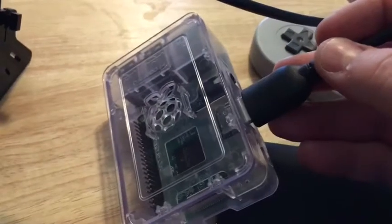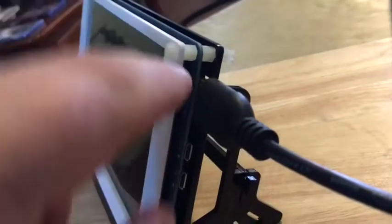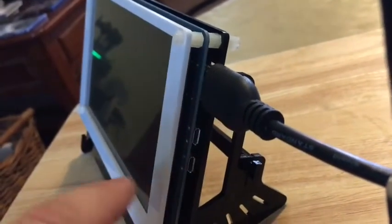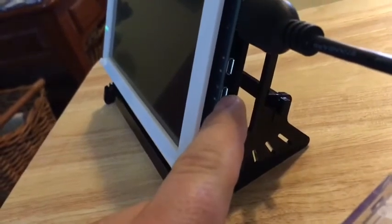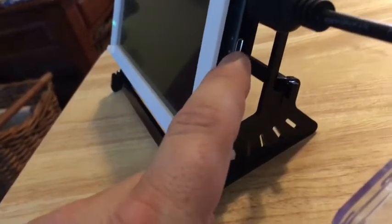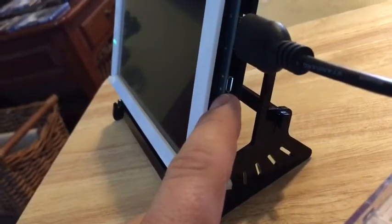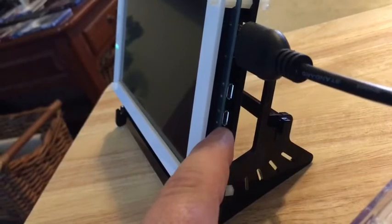Standard HDMI installation goes into the Raspberry Pi and into the side of this touchscreen monitor. You'll also notice that there are two different USB micro ports — one of them is to power it with touchscreen functionality, and the other one is just to power it with no touchscreen.